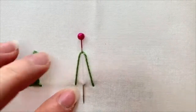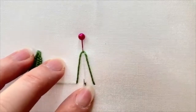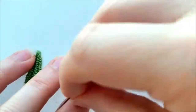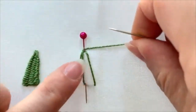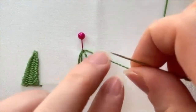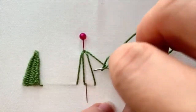You can do five, you can do seven — it depends on how wide you want your picot to be. Then you want to come up right next to your needle in the center, wrap around your pin again, and then you're going to start weaving. Start by going underneath, and I'm going to use the back of my needle to do this.